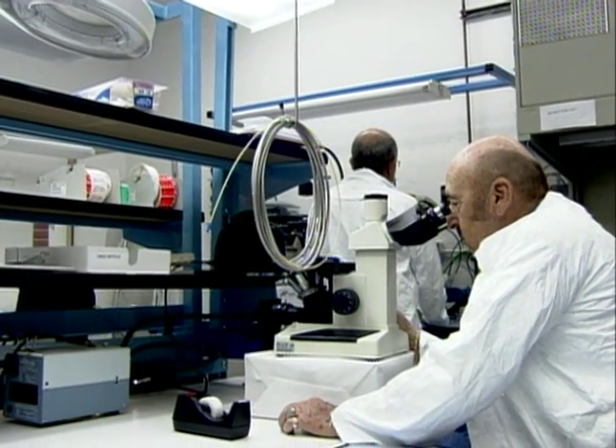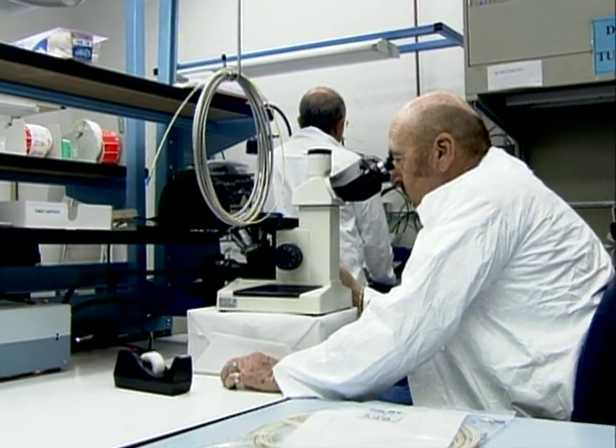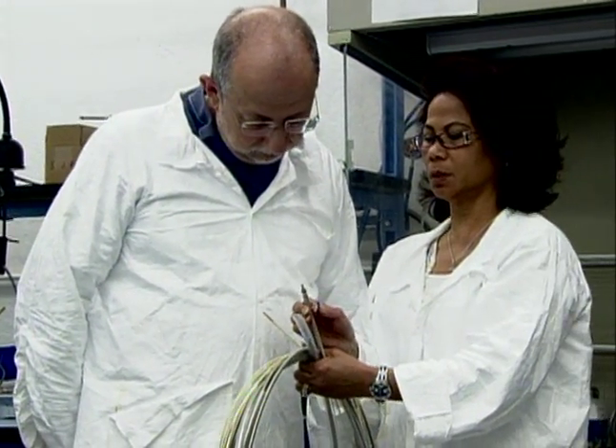From prototype through volume production, all assemblies and micro-components are inspected in an assembly QC lab to ensure customer requirements are fully met or exceeded.